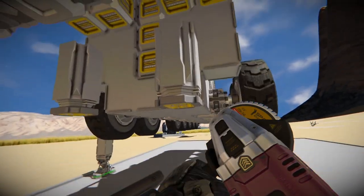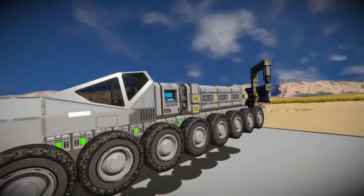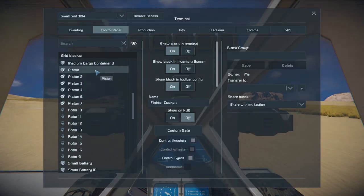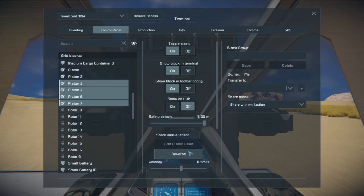Here I'm just adding pistons so we can gradually lower ourselves to the ground. I've made this mistake before where I didn't gradually lower and I broke a couple of wheels off. It's always a good idea to gradually lower, especially if you're on a planet because of the gravity.